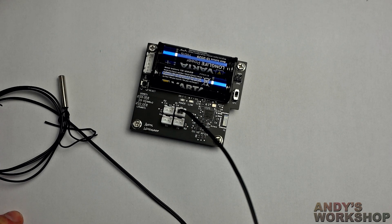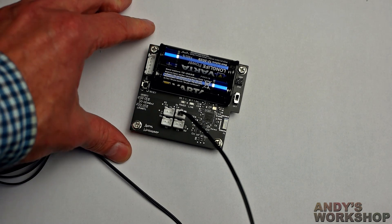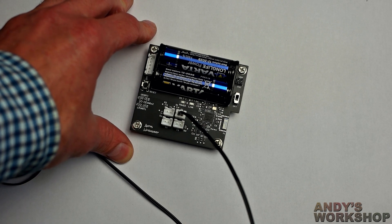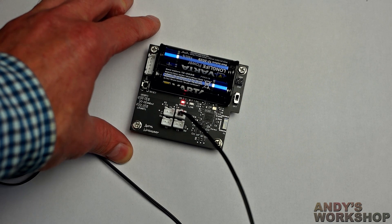If you want to get into Bluetooth or NFC, then you can easily buy a high-level board that will do it all for you. You could buy, for example, a Raspberry Pi or an ESP32, and if your goal is not solely to learn about Bluetooth or NFC, and you just want to get a job done, then one of those boards would serve you very well and allow you to get on with your project.